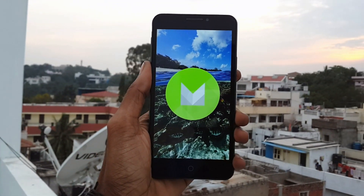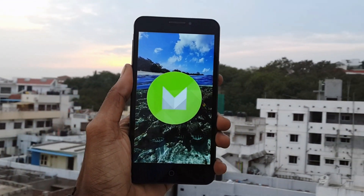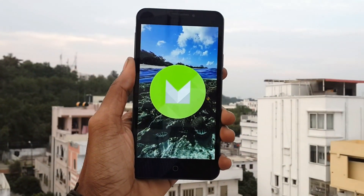Hey, what's good everybody, this is Vishnu from PublishTones and this is my first impression on CM13 running on Ureka and Ureka Plus devices.